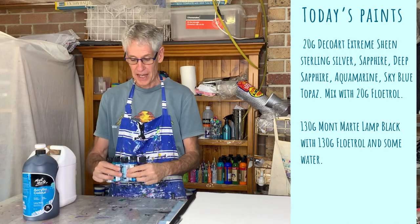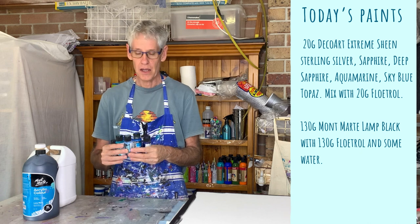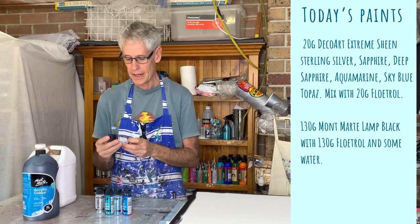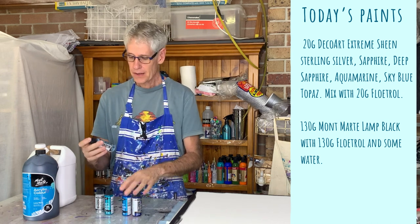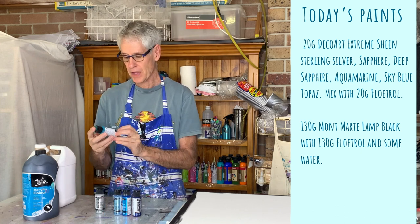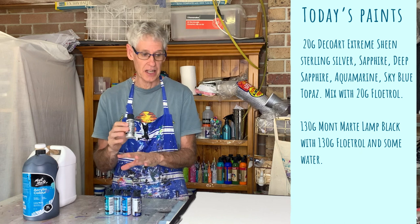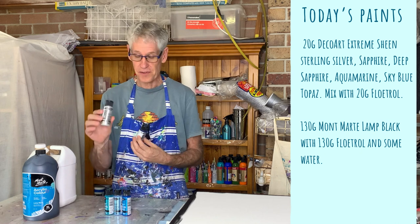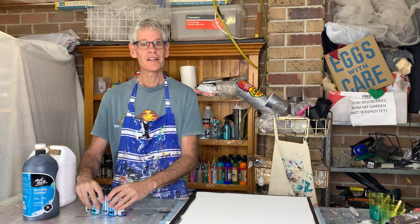With the Extreme Sheen Metallics I use one part paint to one part Floetrol — you want them reasonably thick for this technique. The colors I'm using today are Deep Sapphire, Sapphire, a lovely light blue Sky Blue Topaz, a greeny blue Aquamarine, and a bit of Silver. I didn't mix up as much Silver as the other colors because I don't want it to take over — about 20 grams of most colors, about 15 grams of Silver, and the same amount of Floetrol.